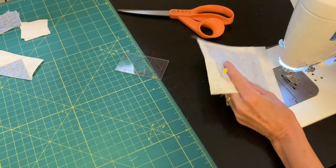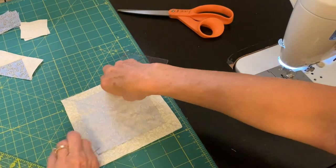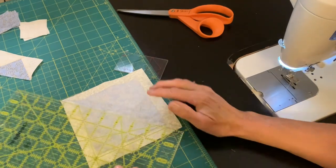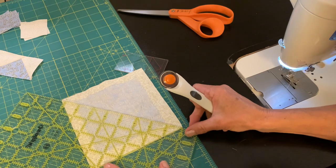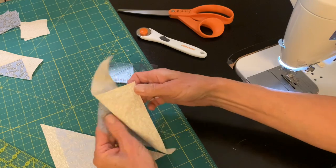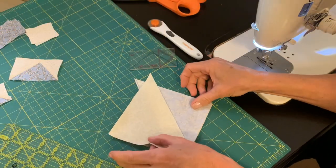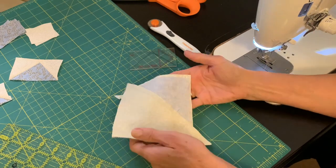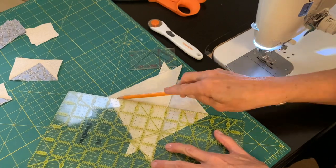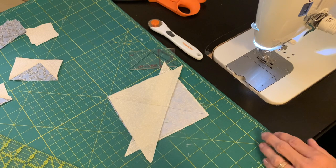I cut right along my pencil line and I'll have two sort of funny-looking half square triangles. I'm going to put these right sides together with opposite fabrics facing, draw another pencil line through the center, and then again sew on both sides of that pencil line.